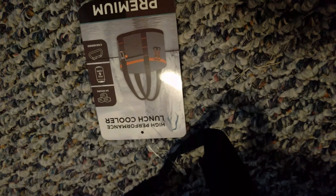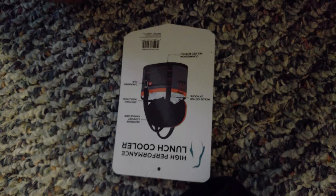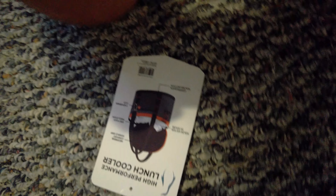We got the Ozark Trail — this is their traditional soft pack case that I bought probably about 5 or 6 years ago. It's probably $15. And then this one is also Ozark Trail, just called a High Performance Premium Cooler, but I'm pretty sure this is also made by Walmart, and I got it for only $15.